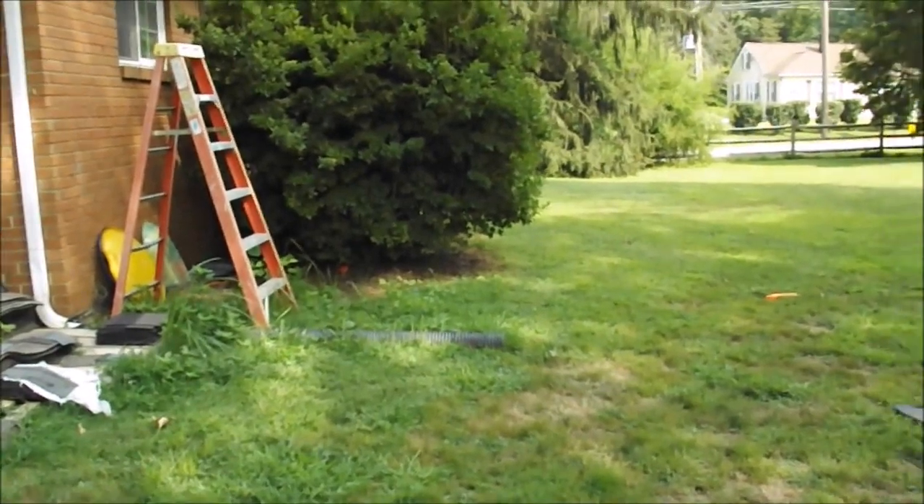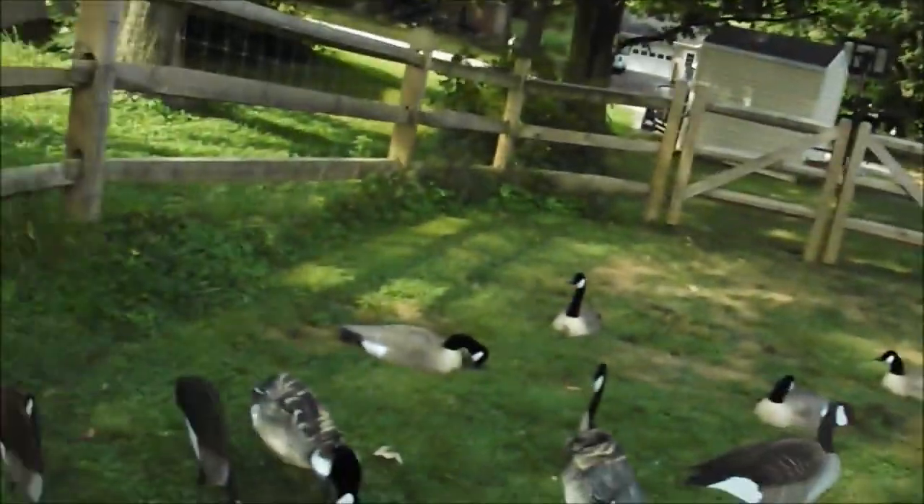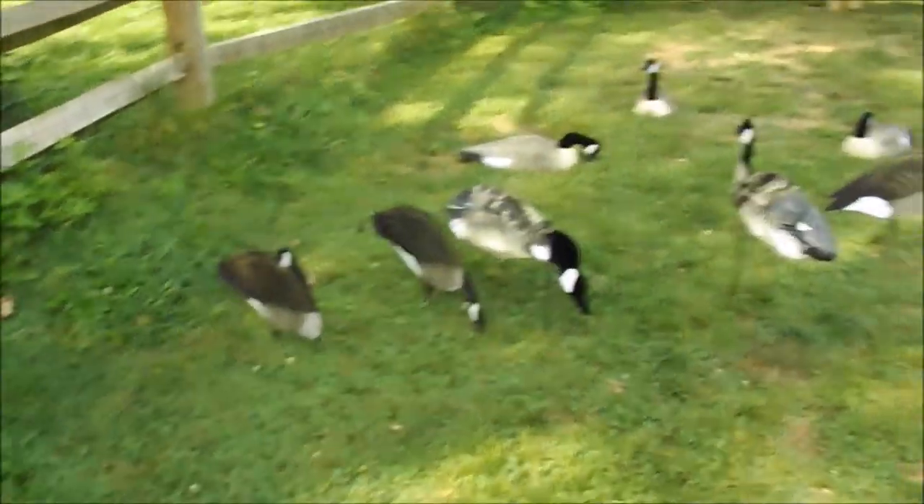It's about 4:25 right now, so everybody's just getting off work and coming home. But in this video I'm going to just talk about decoys — goose decoys specifically.